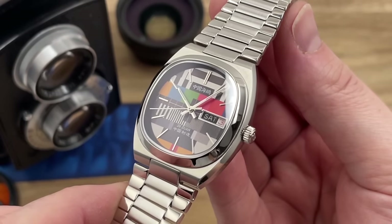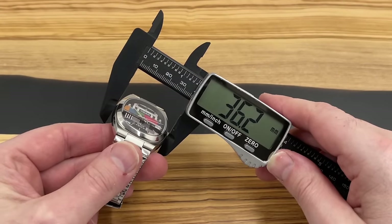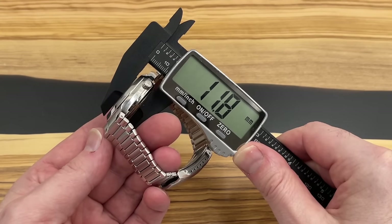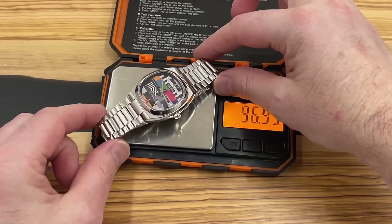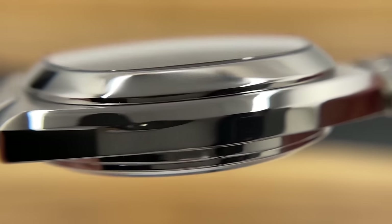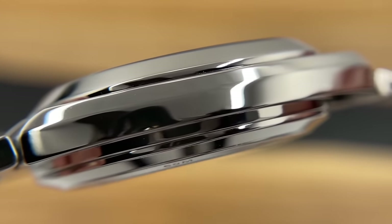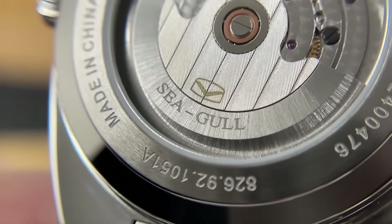One thing I always compliment Seagull on is their quality control checks. They must be pretty good because I don't recall ever having a Seagull watch turn up with an issue. I have reviewed a number of Seagull watches now. They are producing watches on a scale much larger than the likes of San Martin, Proxima, and Boltony, so you would expect to see a few more quality control issues. But I am just blown away by their quality. I don't think their finishing is quite up there with the likes of San Martin and Kronos, but they're not a million miles away — and they are producing watches on a much grander scale. This is a bit of a side hustle for them, really. Their main business is making movements.